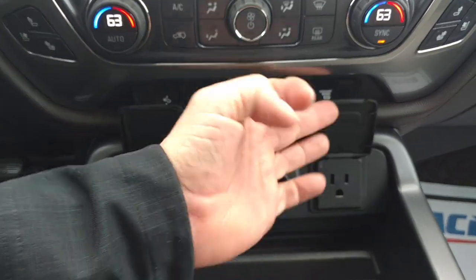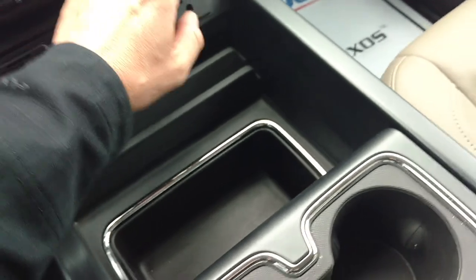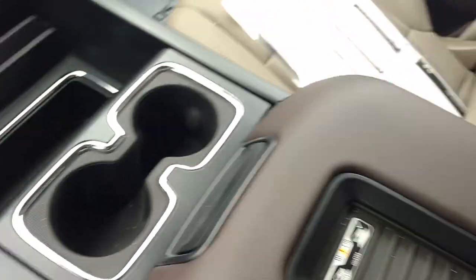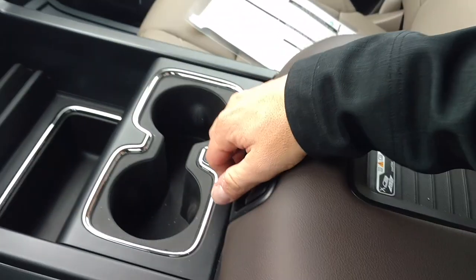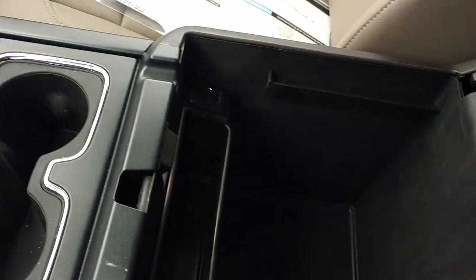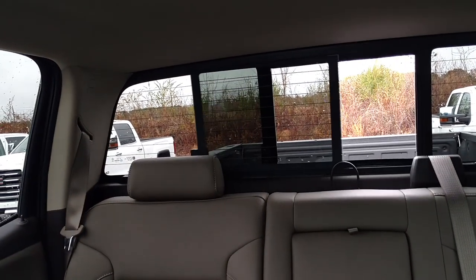You've got all the charging ports right there, your big center console, the cup holders. And new for 2016 is the wireless charger. And if you do any kind of work in it, it's big enough for hanging files. And in the back, you have the slide-in window.